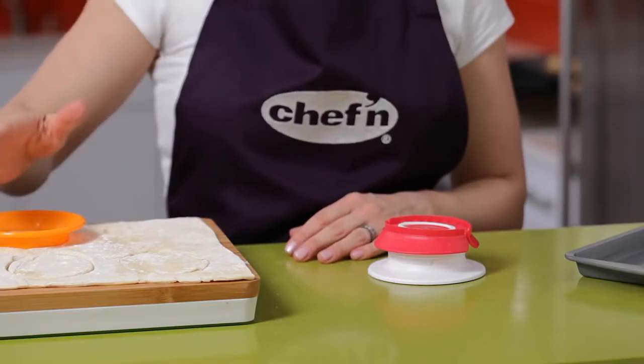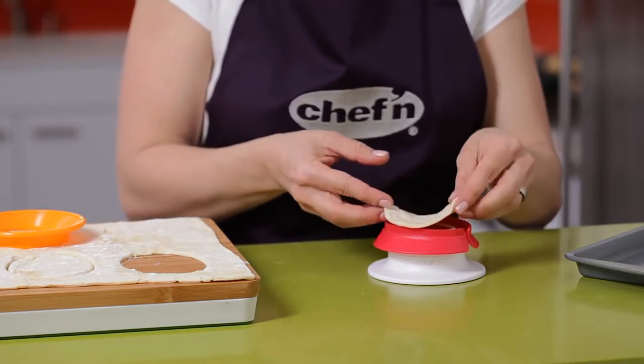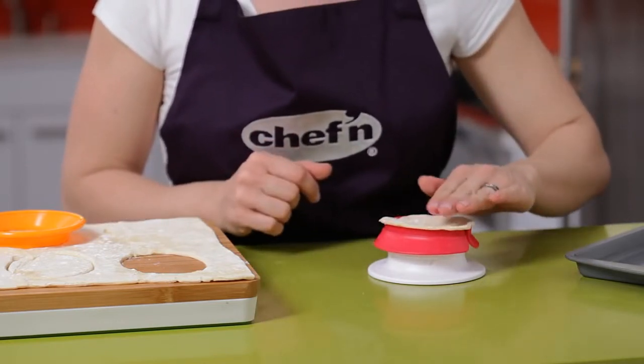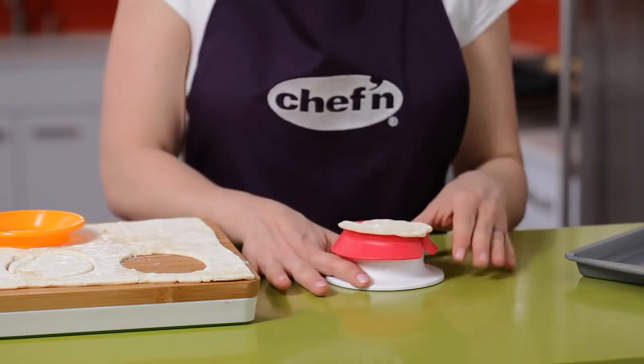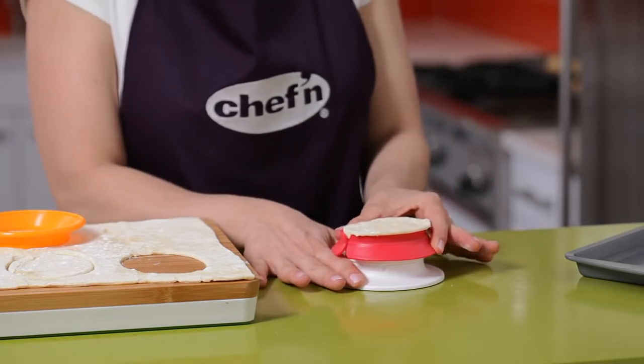Once I have a few cut, I'm going to place one of the ovals on the Pocket Machine, pressing down lightly to make sure the dough sort of sticks to the machine. Then, holding the base, I'm going to twist just the top of the machine to create a perfect little pocket.